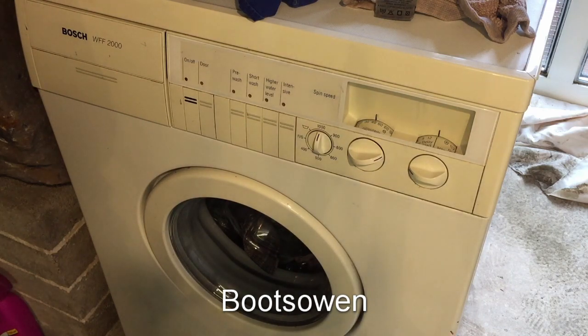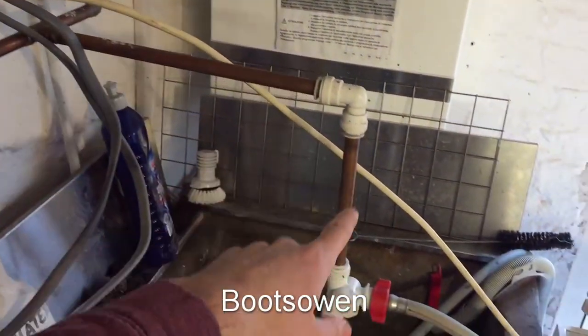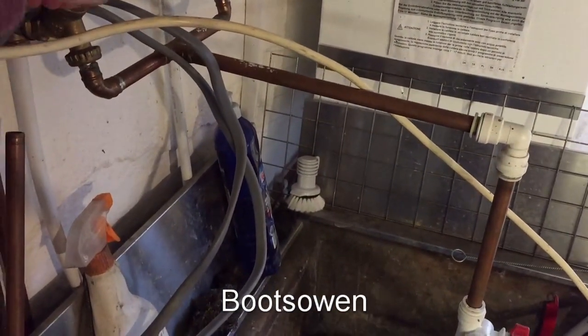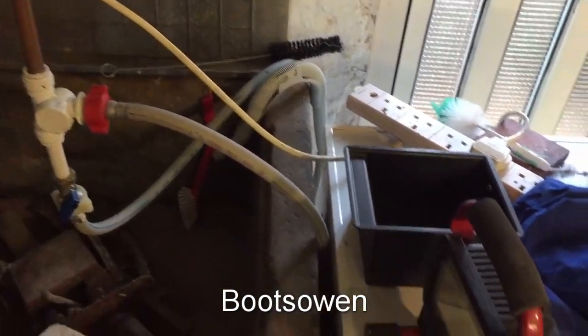This is a WFF2000. Taking a look at my test setup, I've got hot and cold coming into a pipe and going out again, so I know it'll start with hot — I'll turn on hot. I've got the drain hose coming in over here and electricity just coming to a plug.